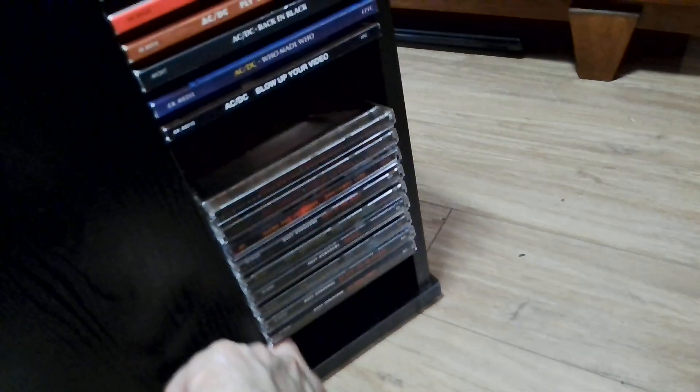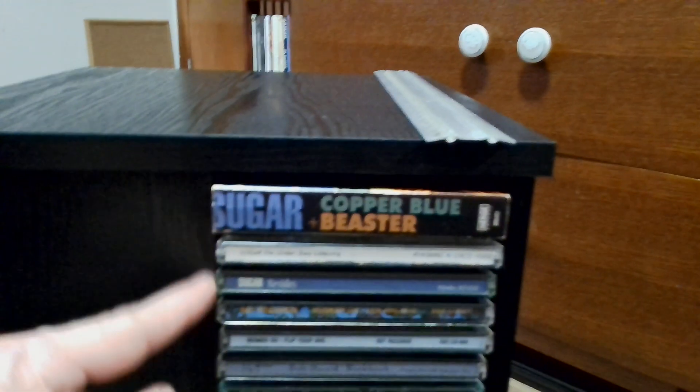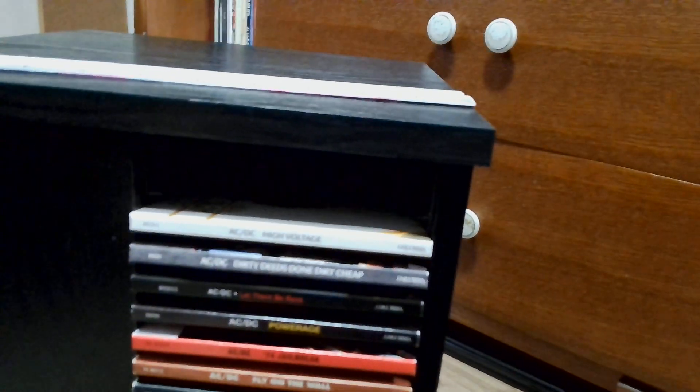There's one slot up here for a double album and then there are two more slots up here for double albums. By that I mean the bigger ones — I put my Beaster, Copper Blue, Sugar, Hüsker Dü, and Bob Mould solo stuff in there. It's all basically Bob Mould. I put all my AC/DCs here, I got my Ozzys here, and I got some more slots for extra CDs.